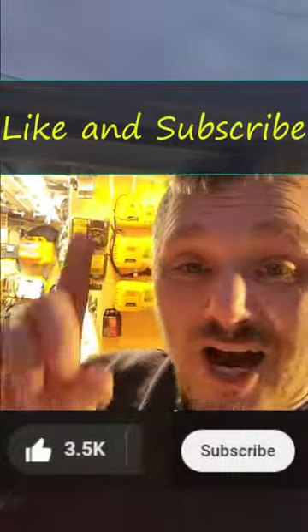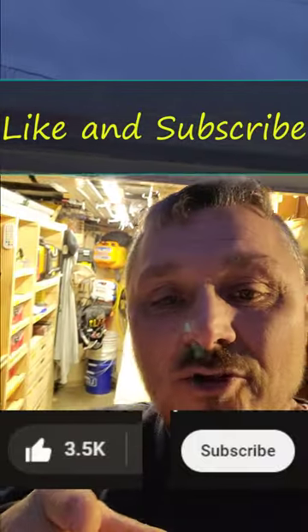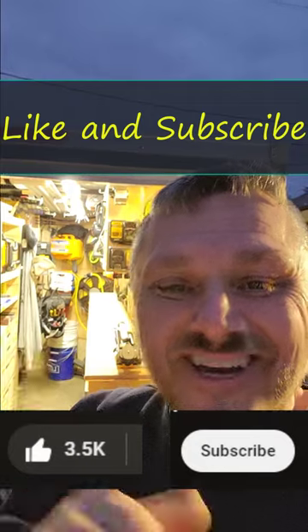Thanks for sticking with me. There may be links up here, links down there or whatever if you want to see more about this trailer. Otherwise, you have a great one and if you would, like and subscribe. Take care.